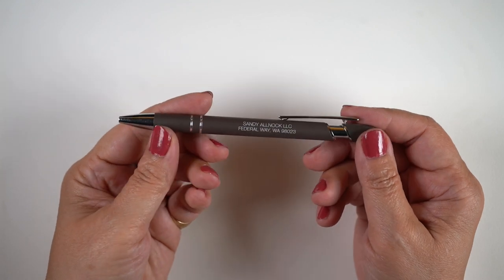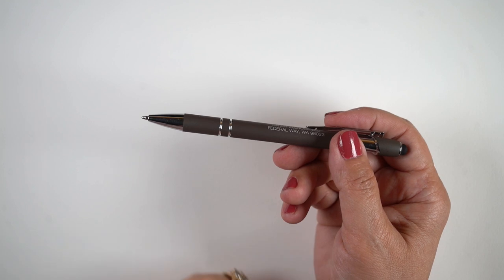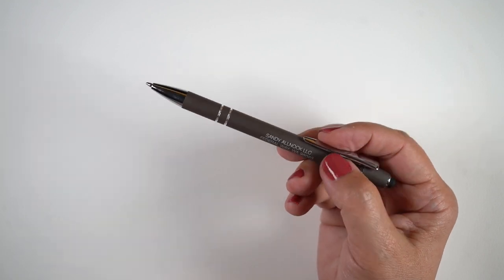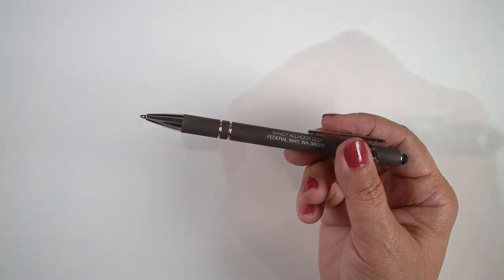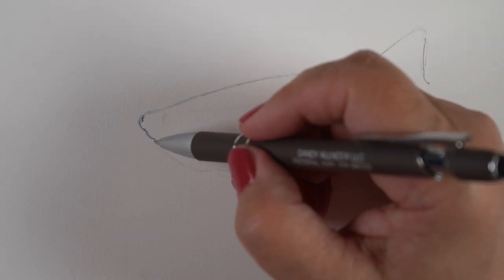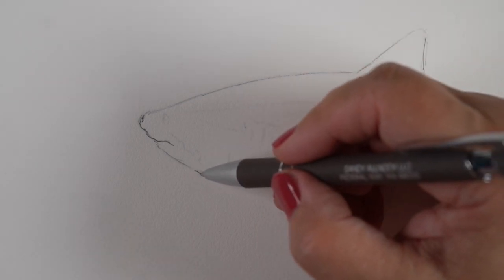This is a promotional pen someone sent me with my name on it to try to get me to buy pens for my business, which I don't need. I barely use a pen myself for writing things, but I decided I would use that one just to prove to you, you don't need a special pen of any kind — you just need a ballpoint.